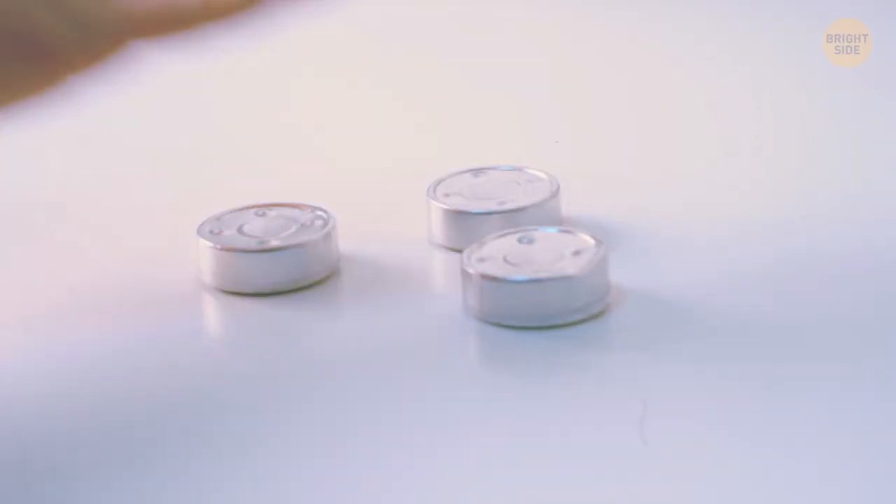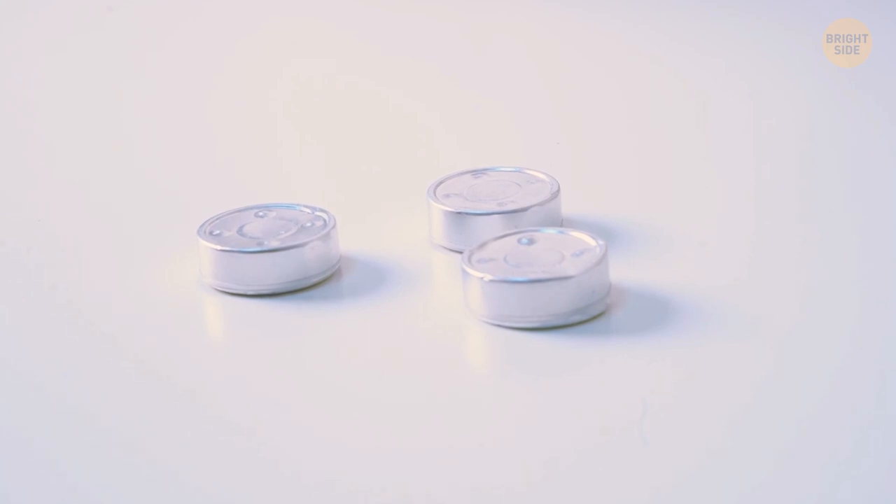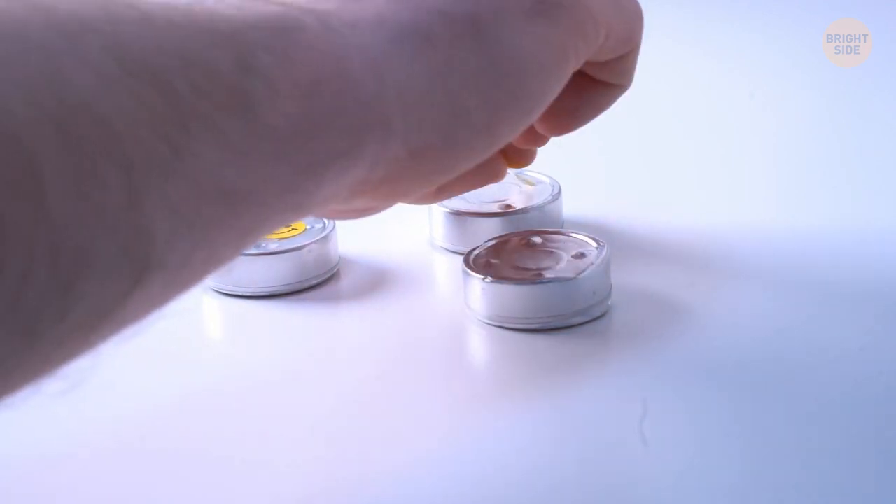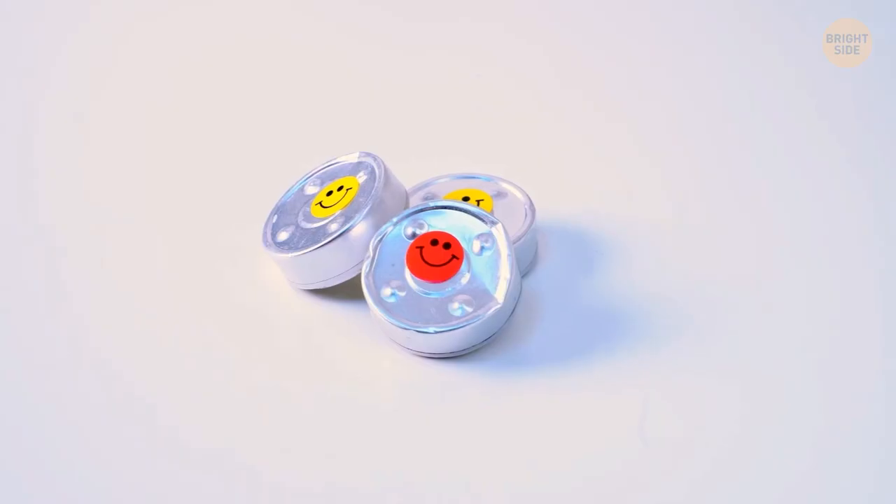When you're going on vacation, you can store mini soap, picnic spices, vitamin pills, and earplugs in such boxes. Don't forget to mark them with a permanent marker or stickers to avoid confusion on the way.